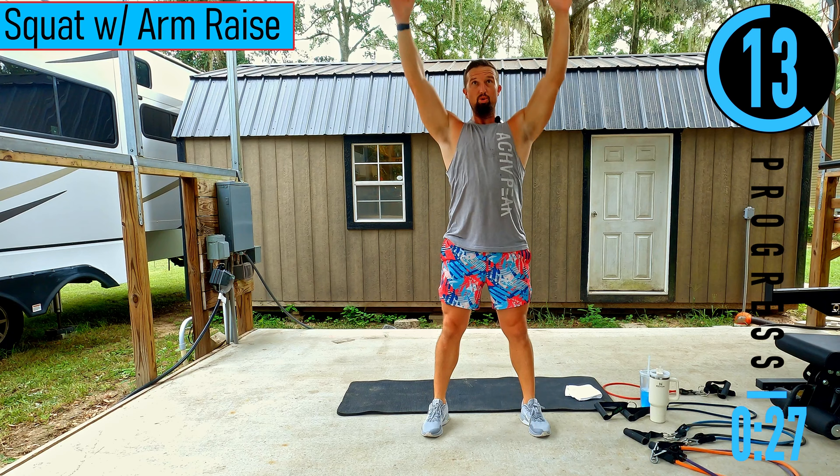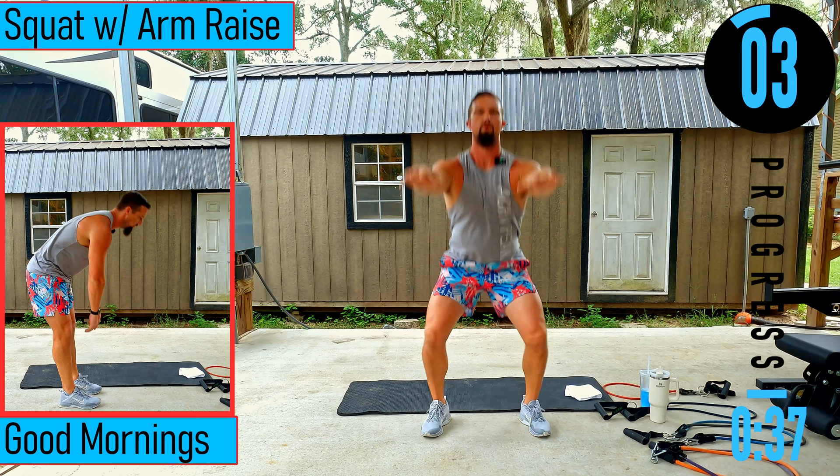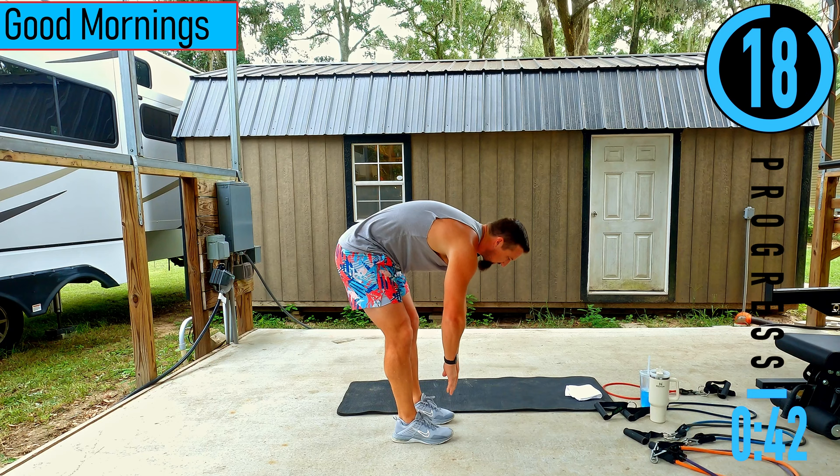Got a little tightness in my right shoulder — always make mental notes when you have that going on. You might need to adjust or modify during your workout. Good mornings next — slight bend in the knees, dropping down, bending at the lower back, coming back up.